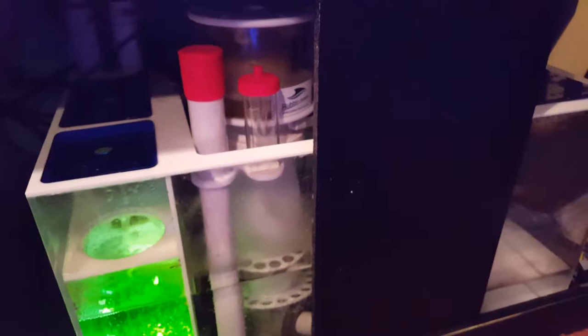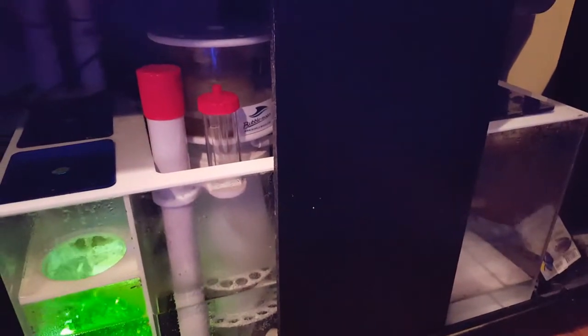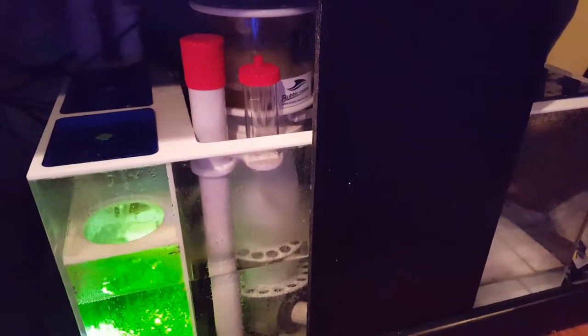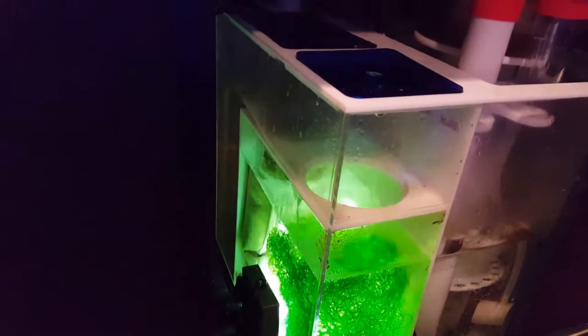The sump I have is the IceCap — this is the 30 gallon model I believe. Really good sump, built really well, I like the setup of it. The only problem is this was the biggest one they had at the store at the time and I was a little impatient. I wish I had gone a lot bigger for a 125 gallon — I could have fit a larger refugium in there.